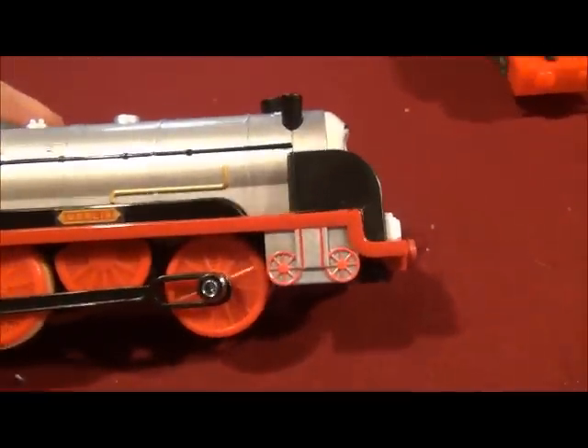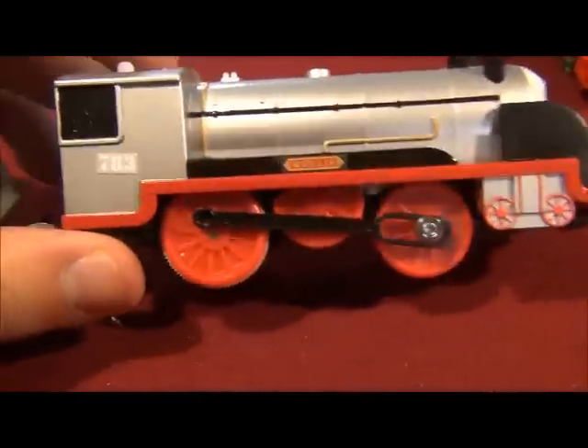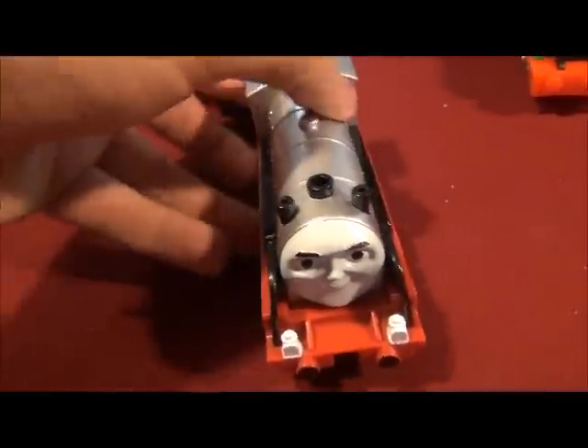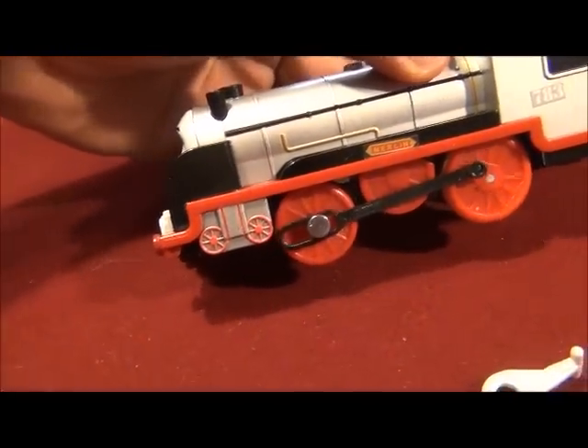I detailed his piston cylinder, his front bogey wheels, and I've painted the inside of Merlin's cab. Let me give it a spin round — the same thing on the other side.